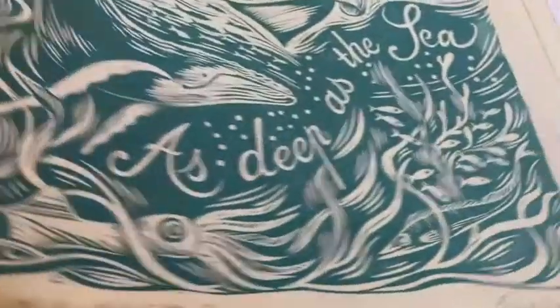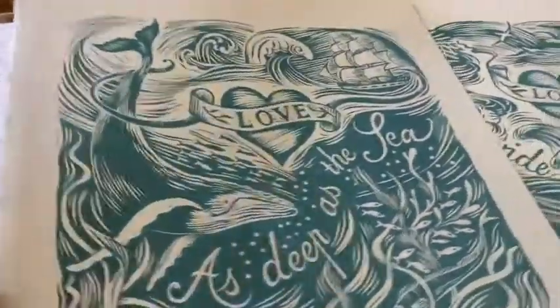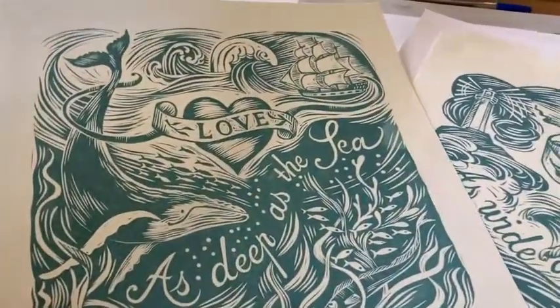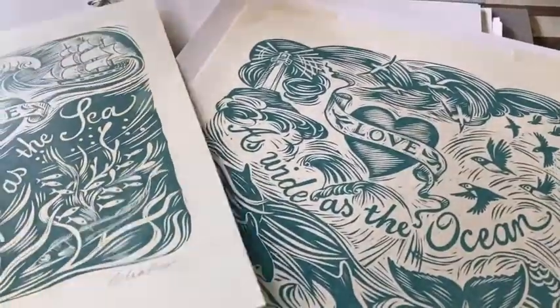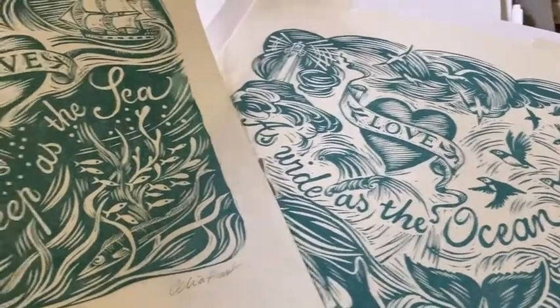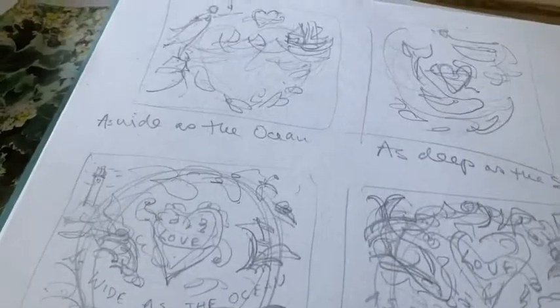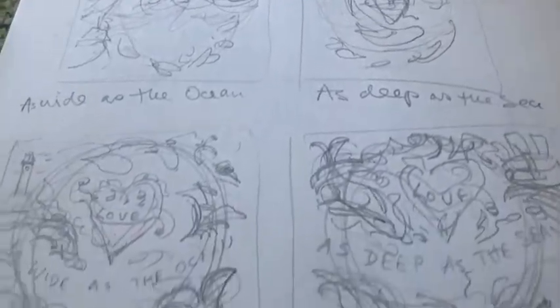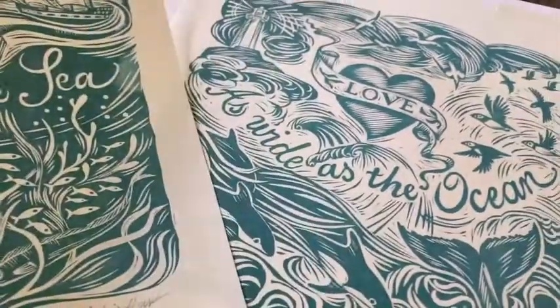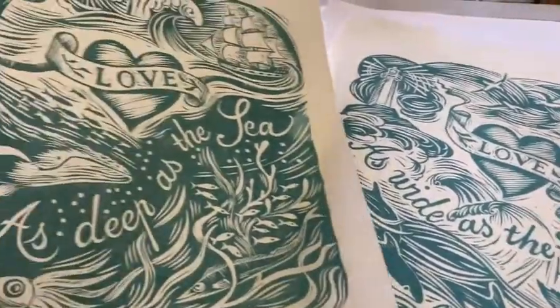This is some prints based on a holiday we had in Newfoundland. We were actually doing some family history research. And I had these quick ideas, and they eventually became these prints. They're lovely for Valentine's presents.